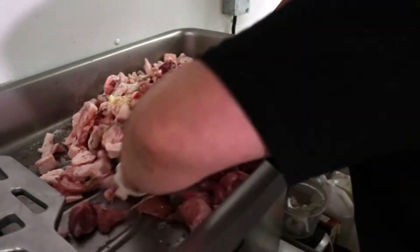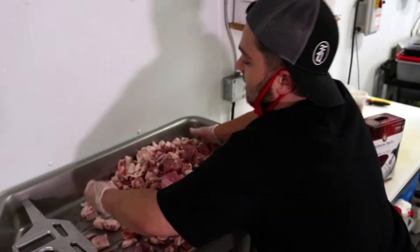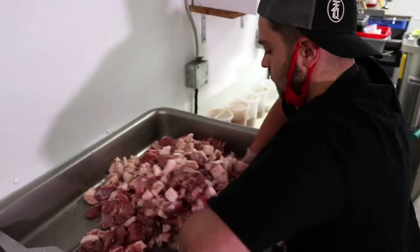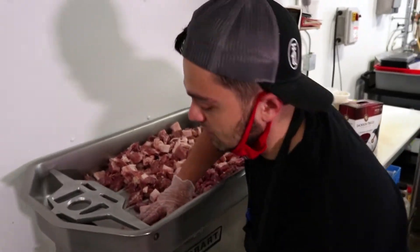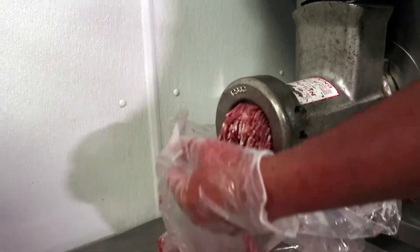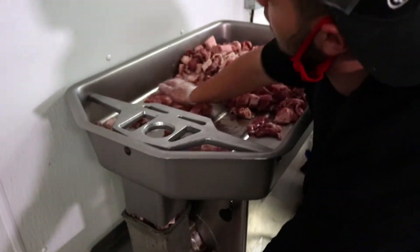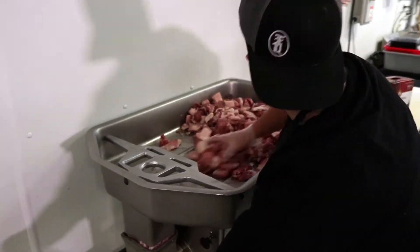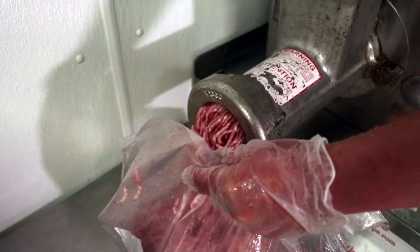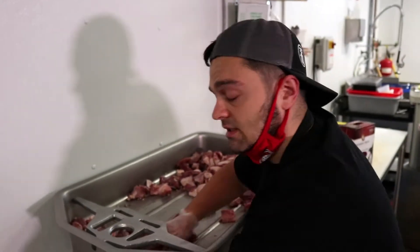Now we'll give this a nice mix, making sure that the meat and the fat are all pushing together at an even ratio. Next step, we're going to be grinding it through. You just want to do one grind on it, because when I bring it over to the table before I put it into the stuffer, I'm going to give it a light toss to ensure that the meat sticks together with no air bubbles in the sausages.